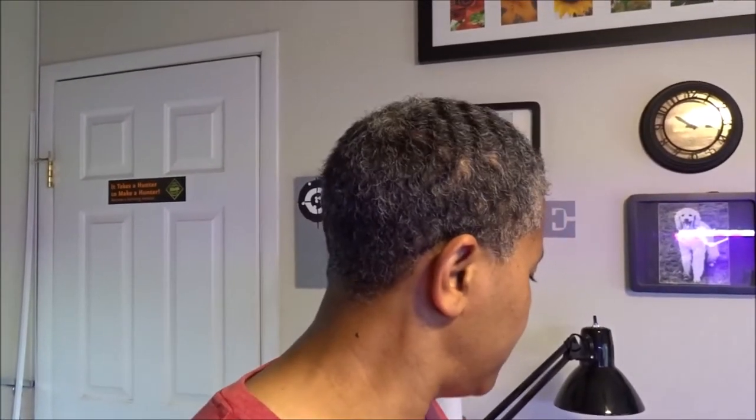Another issue I have is the female crickets — they lay the eggs on the sponge. They fill that sponge up with eggs and kind of make it gross, because then the fruit flies come and the eggs are all in there and it's just really gross. So I want to try this and see if it helps keep things a little bit cleaner. I'm going to go ahead and set up the bin and try this.